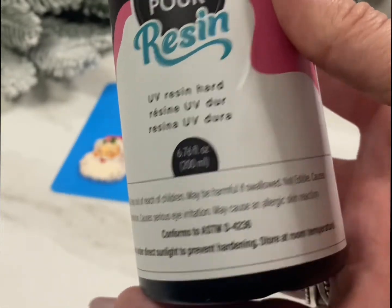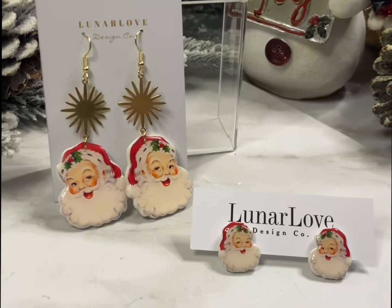Next, after it's finished baking, I will UV resin. Then I'll add some hardware and ta-da, all done.